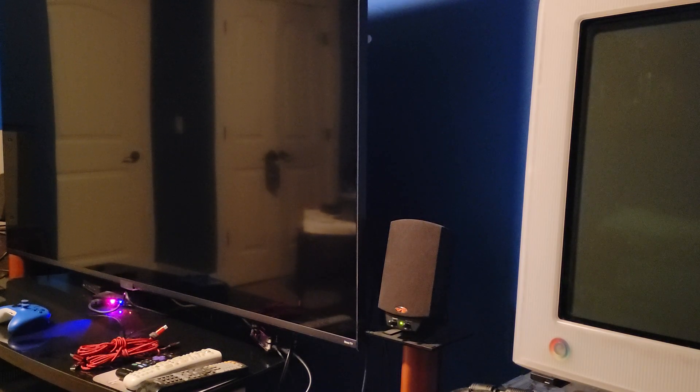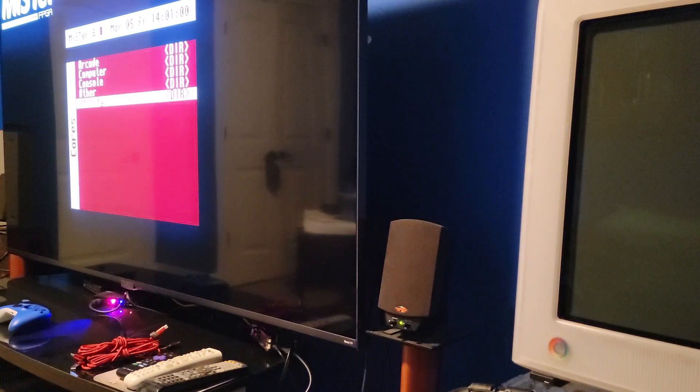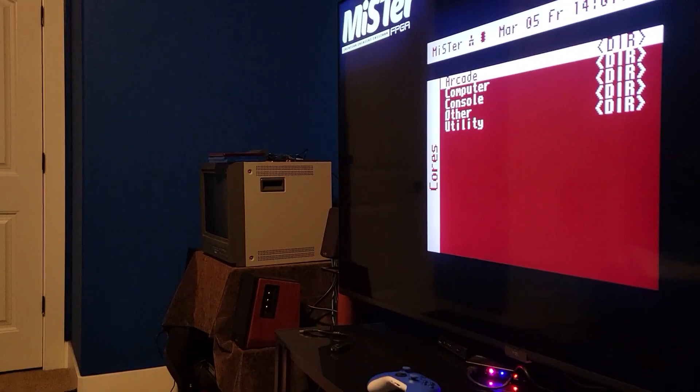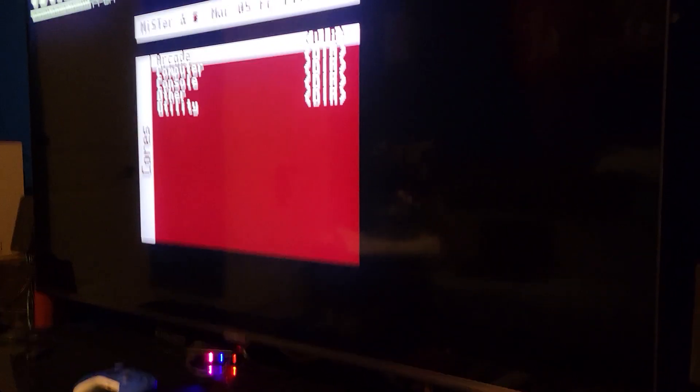I'm not going to get into the whole hardware simulation versus emulation, but FPGA has really come a long way. Prices have gone down on some of them and people are doing pretty miraculous things. The one thing that I love about the MiSTer is that it can give you a lot of different outputs. For instance, you can have HDMI, and you get an output on the screen like this — this is the TCL 75-inch screen that I have.